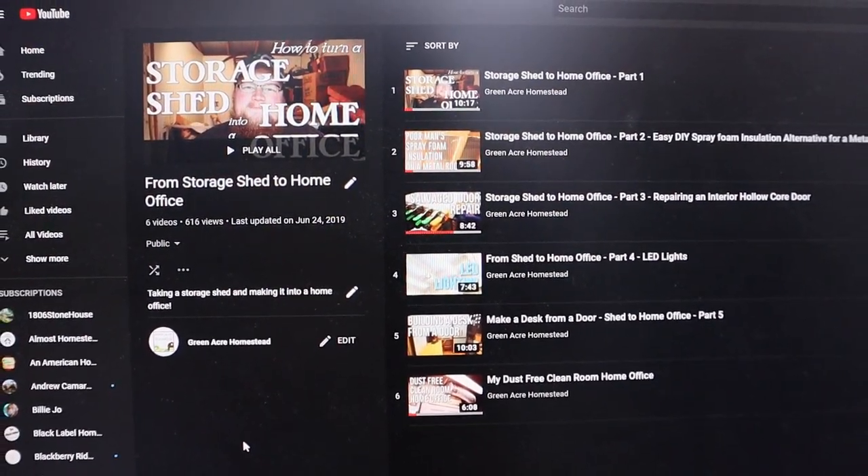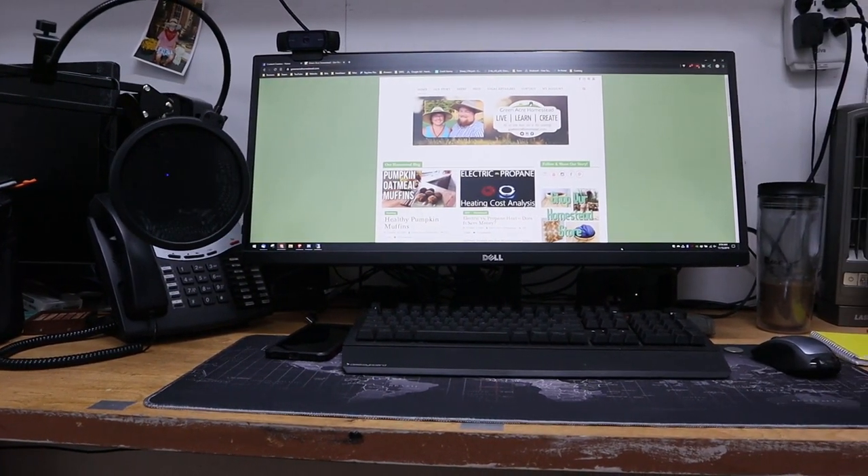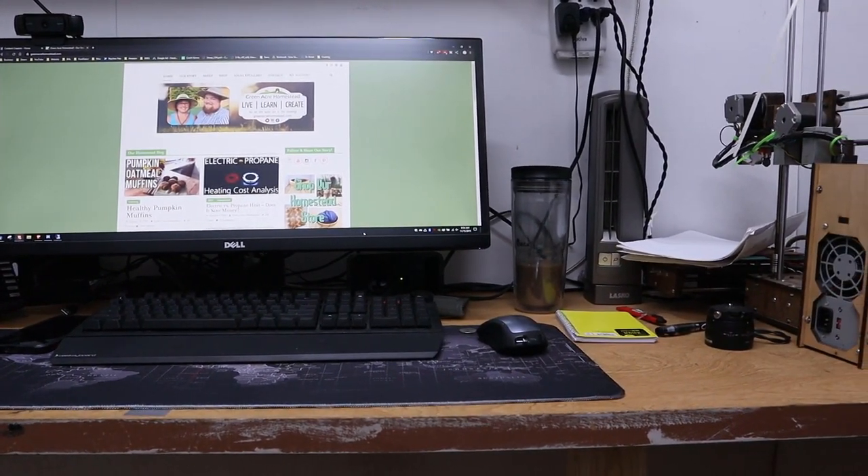If I have to estimate the total cost of this entire project build — turning this storage spot into a home office — it's probably $100 or less. Most of the cost was in the lights, and then small bits like hardware. The door for the office was a clearance deal; I think I paid five bucks for it. I showed the video where I got it and converted it from a bi-fold closet door to just a single regular door. My desk is actually the closet door out of our house, because we didn't have room for it to open and close in our small place — so I took it out and turned it into a desk here. That was free.